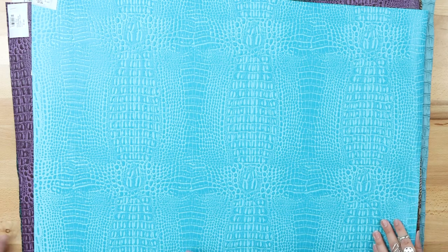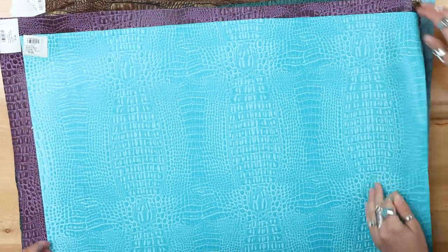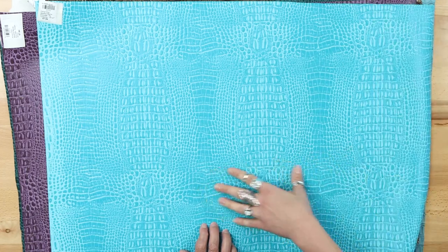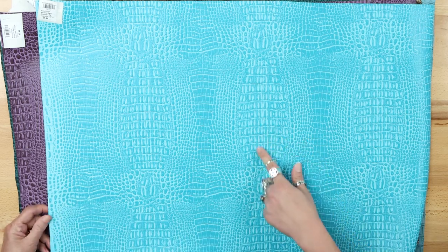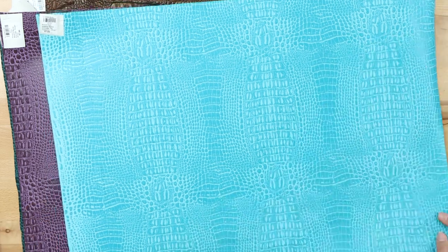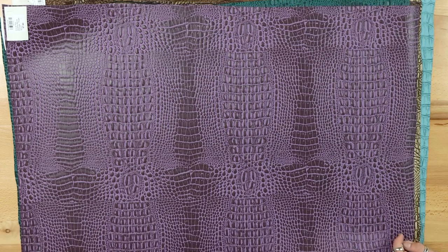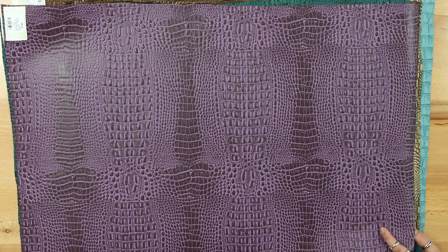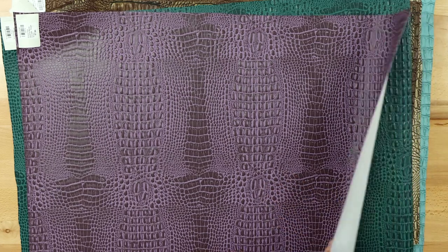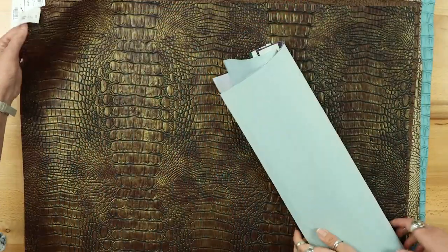Back to Aquiline Marine: the light blue is called Fiji, and the texture is really pronounced because the light blue accentuates the crocodile design beautifully. It's one of the few true turquoises we carry. There's also an Aquiline Marine Crocodile in Purple, and of course the Teal we showed earlier — we have quite a range of colors in this style.